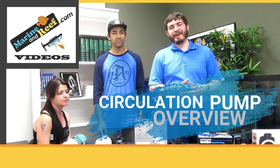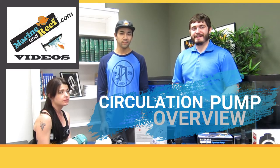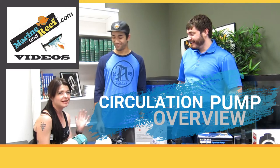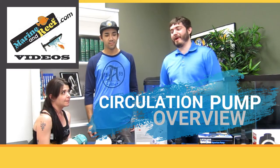Hello everybody, this is Jaren from MarineandReef.com. Today we're going to do a little bit of a different video. We brought on some more of the Marine and Reef team. We have Brett. Nice to meet you. Amy. Brett is part of our product support team and Amy is our warehouse manager.